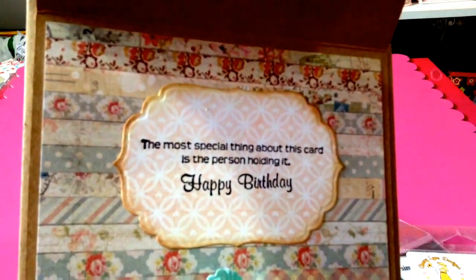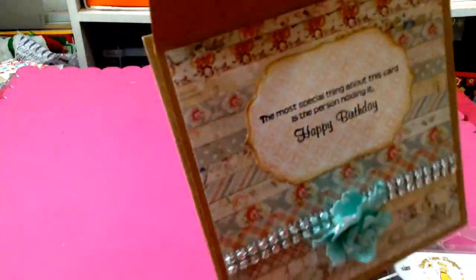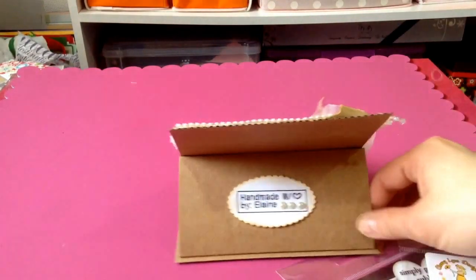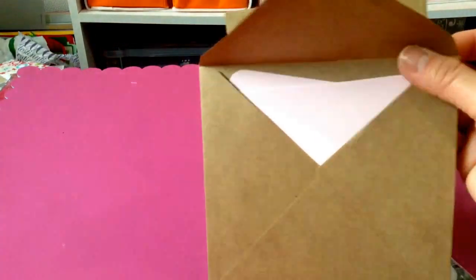The most special thing about this card is the person holding it — it says happy birthday. I put this mesh bling and the Prima flowers, so that's it for the front. For the back, I just stamped my name there — handmade with love.